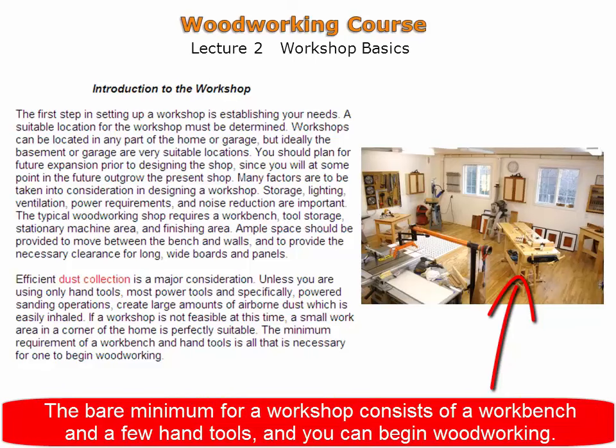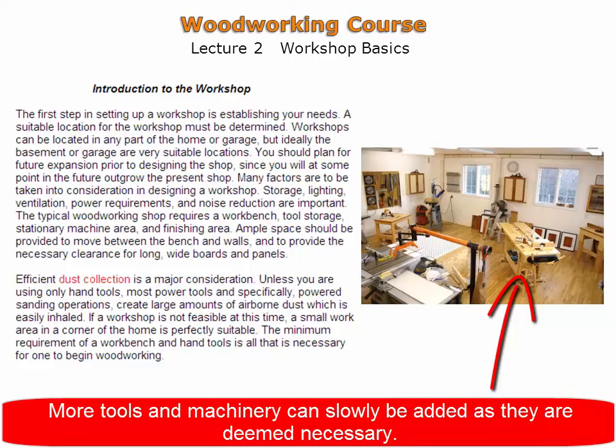The bare minimum for a workshop consists of a workbench and a few hand tools, and you can begin woodworking. More tools and machinery can be added as they are deemed necessary.